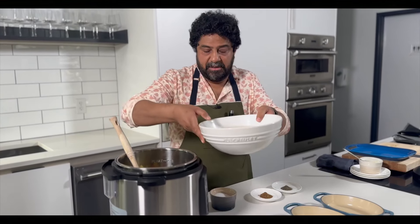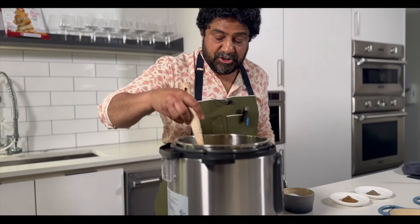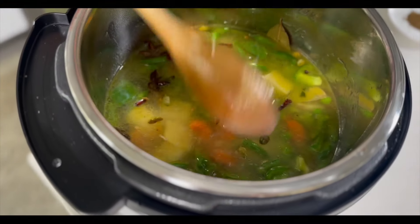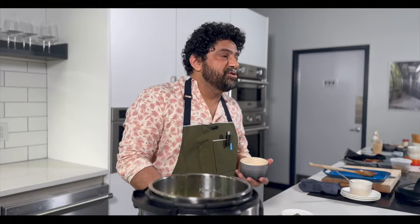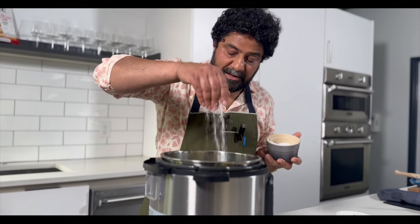Let's start with the rice — in it goes. Stir it all well together so that the spices, the vegetables, everything gets incorporated nicely. Add a tablespoon and a half of salt — a big, healthy pinch and a small, healthy pinch.